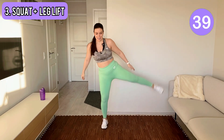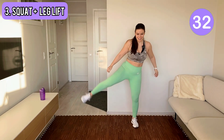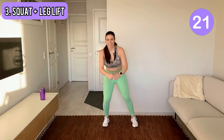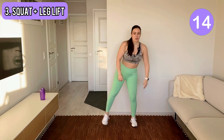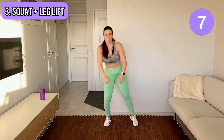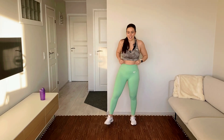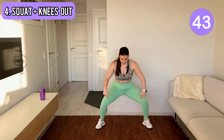Yes, nice. One more. Okay, shake your legs. Now, have a wide stand and lift your legs. Go into squat and move your knees out.